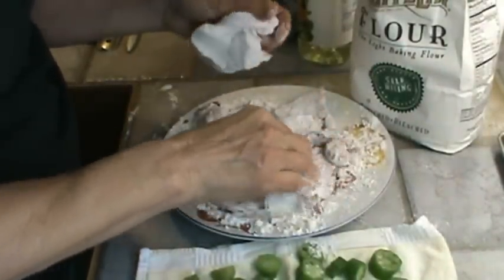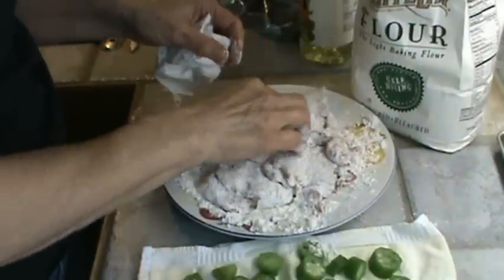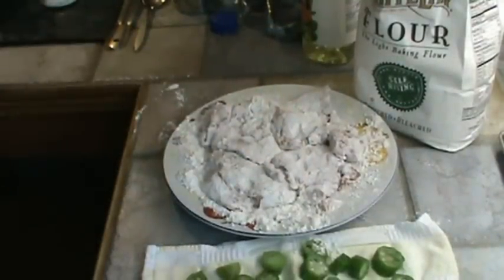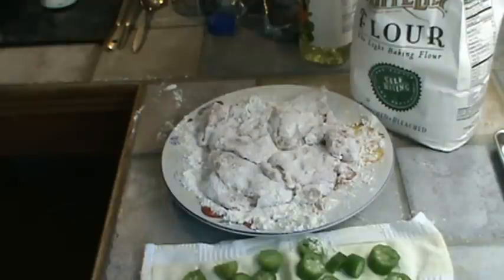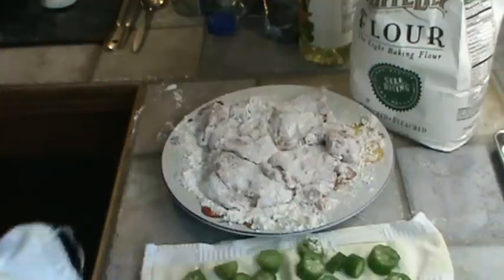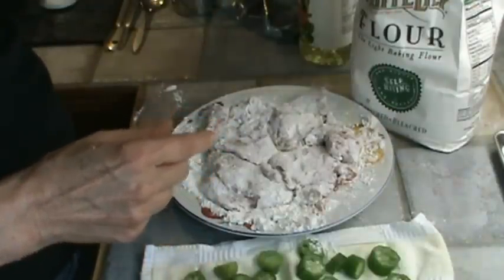And I'm going to wash my hands really good. I'll be right back. Now I'm going to wash my hands. My skillet is not hot yet — I'm putting it on medium, but I want to make sure it's good and hot before I put the pork chops in.